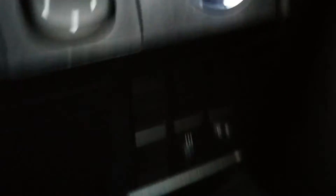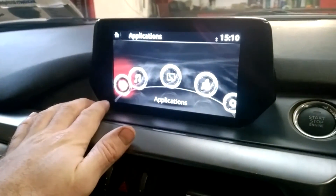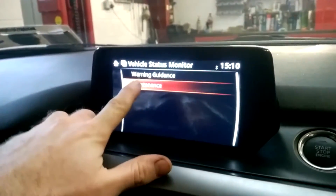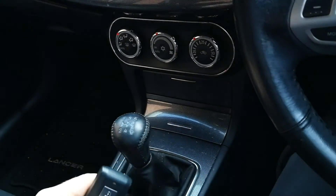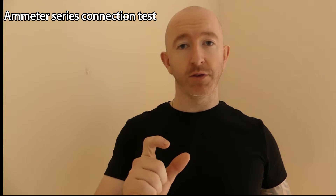Has the newer vehicle that you're working on got a proximity entry system? Has it got a multitude of on-board electronics? If it has, the backup current can be substantially more than what an older vehicle would have. A new modern vehicle can have a backup current of between 80 and 100 milliamp, compared to older less complex systems that only have a backup current of about 20 to 30 milliamp. Once we know that information, when we're carrying out the actual test, we will be able to see results accurately and know that the backup current is normal and not excessive.